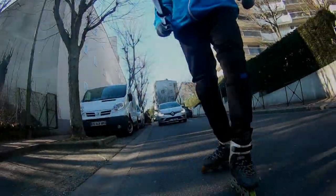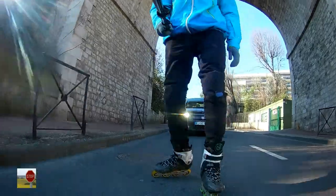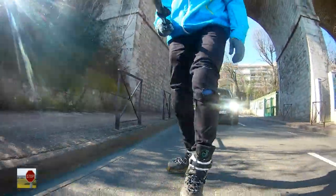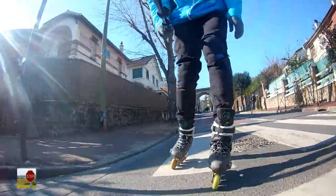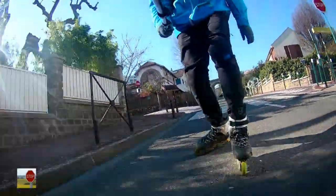Advice number two: do a lot of T-stops, especially on downhills. For example, this downhill was looking pretty skatable on Google Maps, but when I came there it turned out to be a very scary challenge. So I was braking most of the time instead of skating.